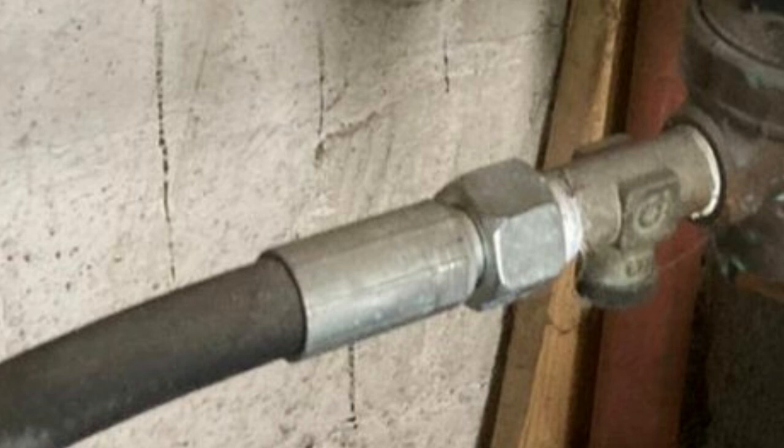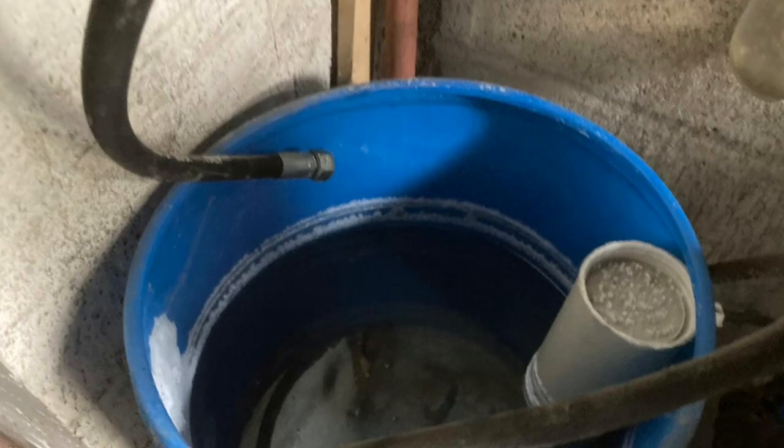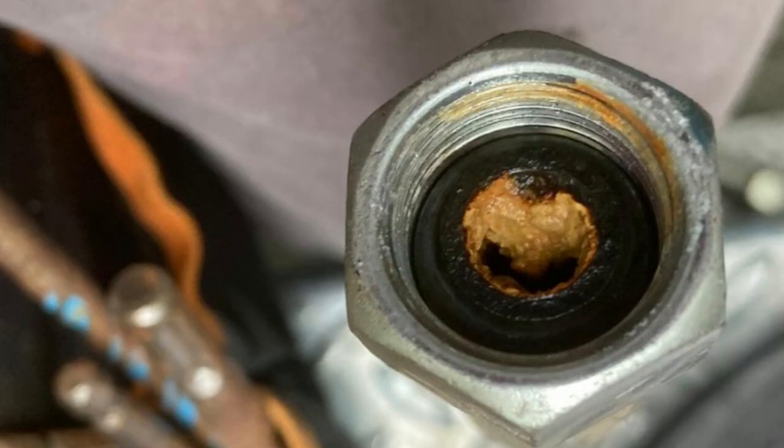I'm worried about the restricted flow, so we're going to start dismantling it, working our way backwards to find out where the restriction has occurred. We're taking the hoses off bit by bit and draining off into the brine tank. I'm not looking forward to moving the brine tank because there's 12 inches of sediment in there, but as we take the hoses off it's apparent there's a massive amount of limescale buildup causing this restriction.